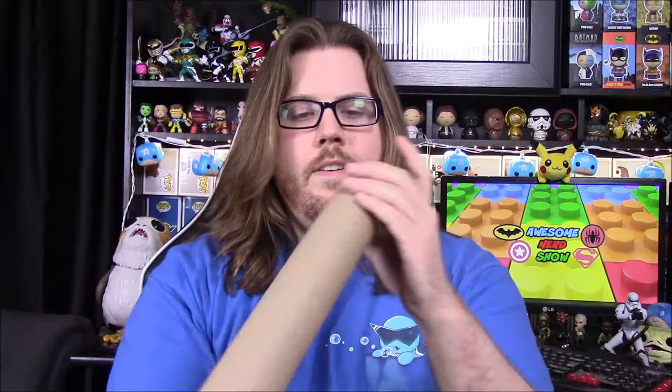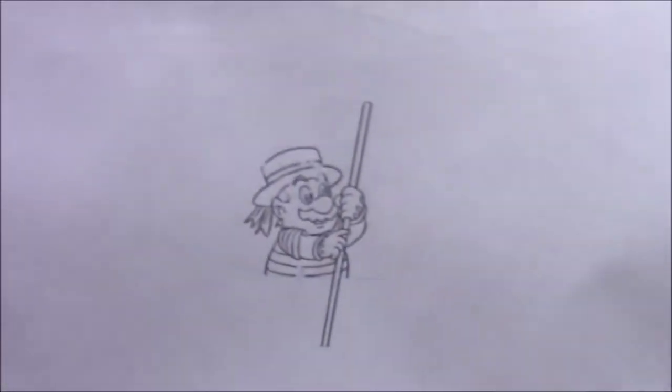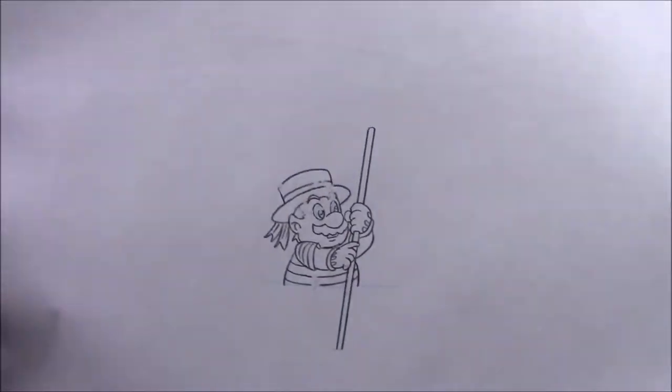Next up we have something in a tube which I assume to be a picture or an art print, because it's on a really thin piece of paper. We have a certificate here of authenticity of an animated drawing from the animated series of Super Mario World. So it is an actual drawing from the show — a hand drawing of Mario, and it looks like he's on probably a gondola or something like in France.